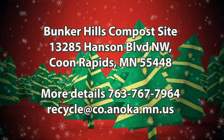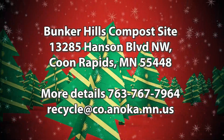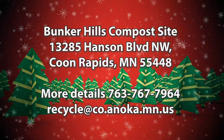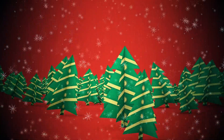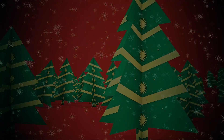With Christmas trees and wreaths, you can bring them to the Bunker Hills compost site. They accept holiday wreaths and Christmas trees that are free of tinsel, garland, ornaments, and stands. By doing all of these things, you can have a zero waste holiday, and Mother Earth will thank you.